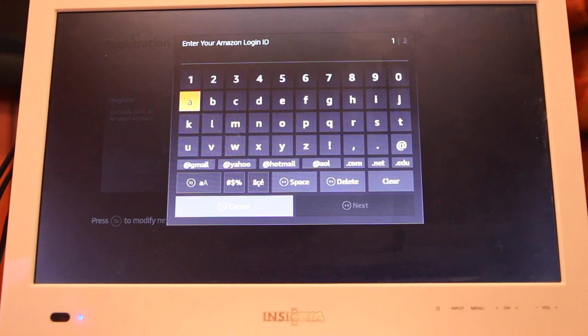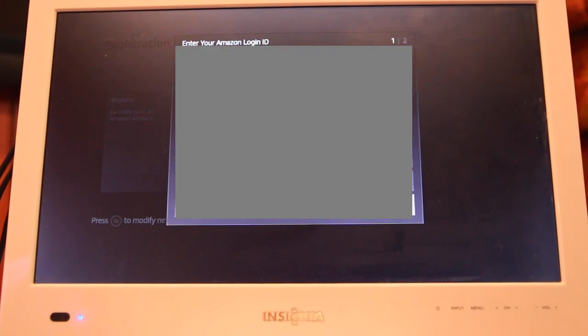Once that's done, you can go ahead and sign in with your Amazon account or create one. They're totally free, so let me put in my account information right now.